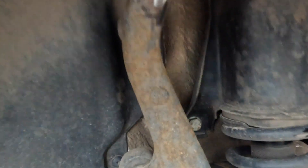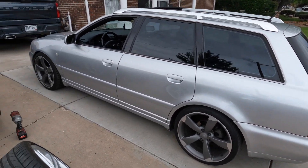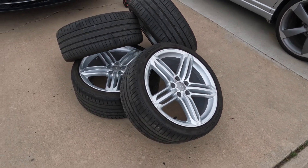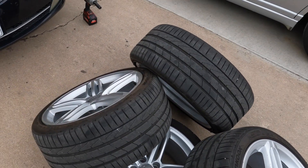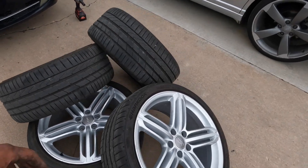As you guys can see on the spindle right here is where it's rubbing. I got the rotors back on since I'm not going to be able to run these. Sad day today — oh well, we'll figure it out. Maybe I'll get new tires. Let me know in the comments if you guys think I should keep the rotor look or change over to the peelers.